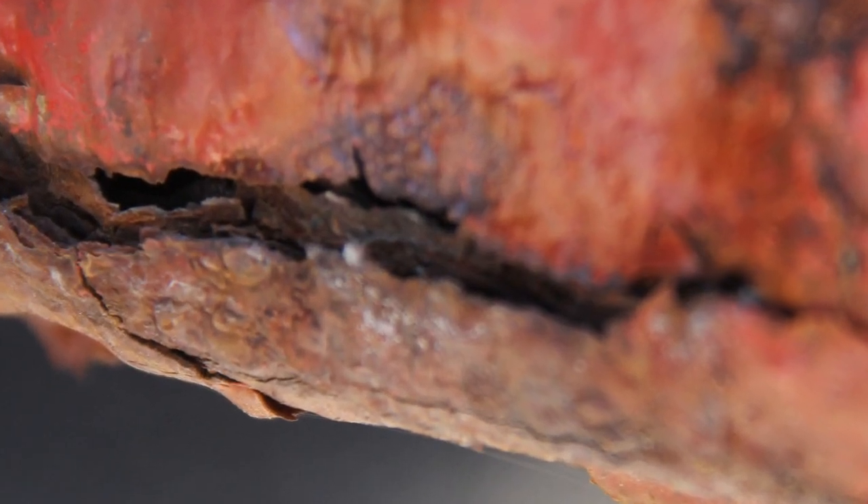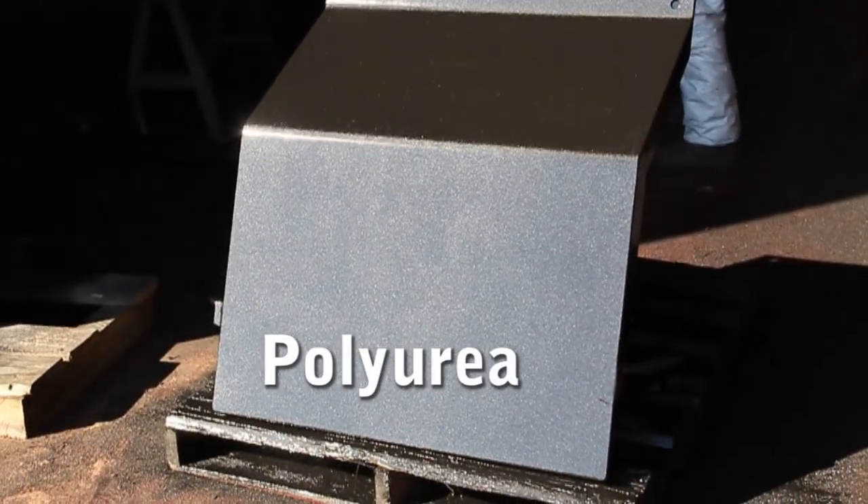On Tiger General Rigs, rust is now a thing of the past. Tigerhide is now an option on everything we build. Tigerhide is a super-tough polymer coating called polyurea, the same material in spray-on bed liners.